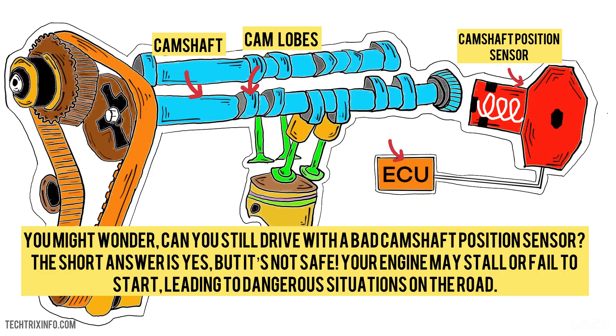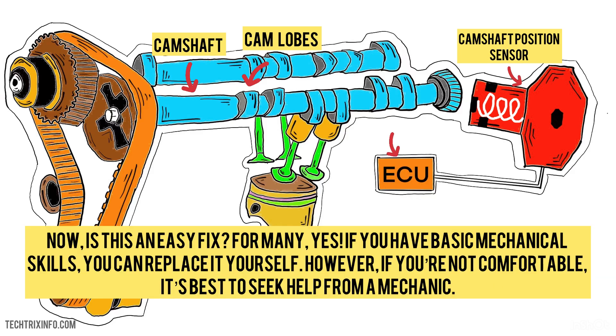You might wonder: can you still drive with a bad camshaft position sensor? The short answer is yes, but it's not safe. Your engine may stall or fail to start, leading to dangerous situations on the road. Is this an easy fix? For many, yes — if you have basic mechanical skills, you can replace it yourself. However, if you're not comfortable, it's best to seek help from a mechanic.